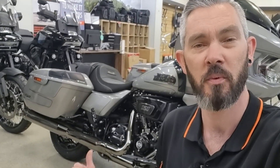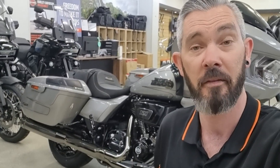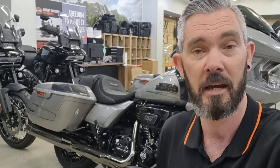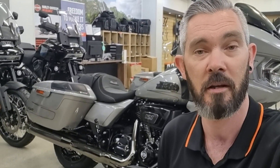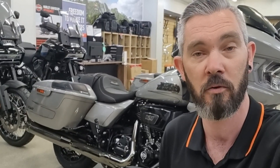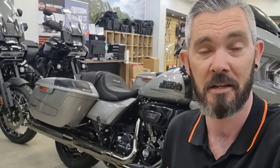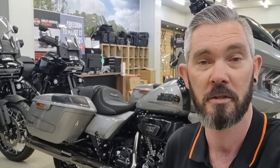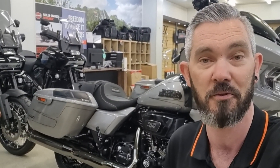These brand new 121 Cube VVT M8 engines from Harley-Davidson are out now. You guys are in for a bit of a treat — I'm taking you along with me down to Sydney to check out Harley-Davidson Australia's Technical Training Centre, where I did all my master's certification. We're going to be taking a look at the inside of these engines, checking out the components, micing a few things up. Let's get straight into it.